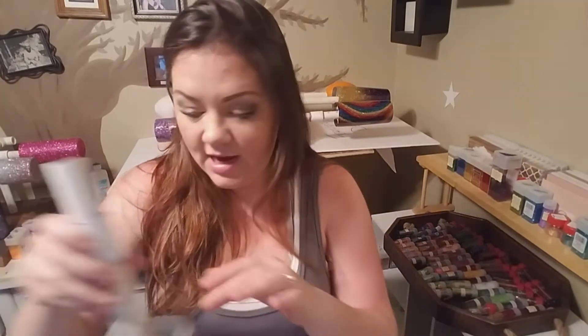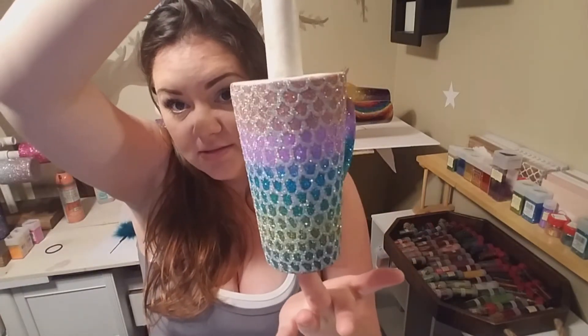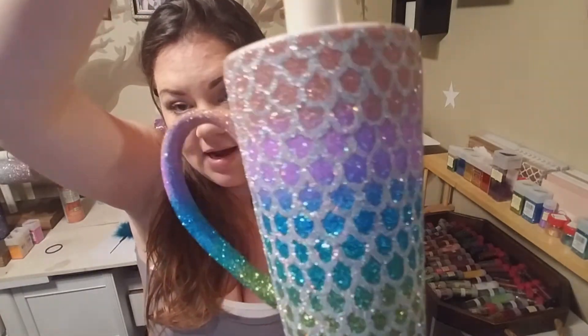If you guys enjoyed this tutorial, I'm going to pop back in and give you just a quick video of me sprinkling this glitter onto it. Stay tuned because I have the feathers coming up and I'm also going to be doing a tutorial on how I did the freehand mermaid scales on a mug. For anybody wanting to do mermaid, both of those are coming up. If you're not subscribed, go ahead and do that so you can get the alerts.